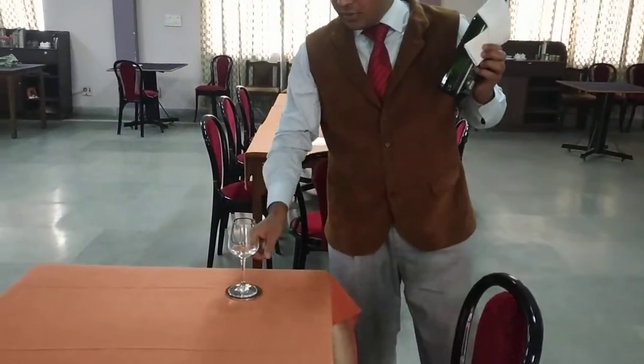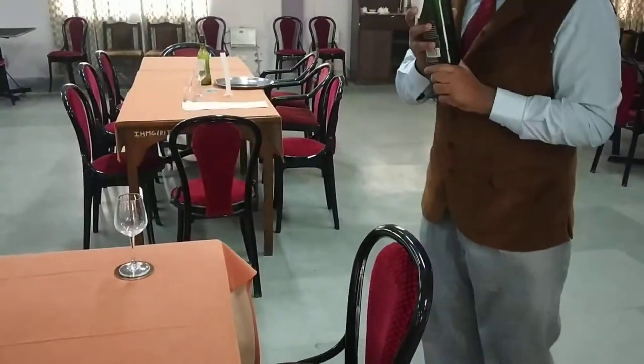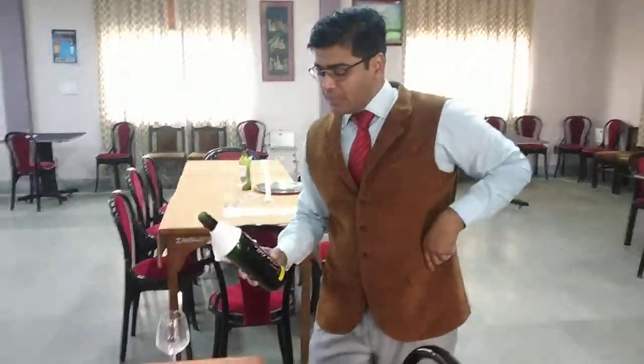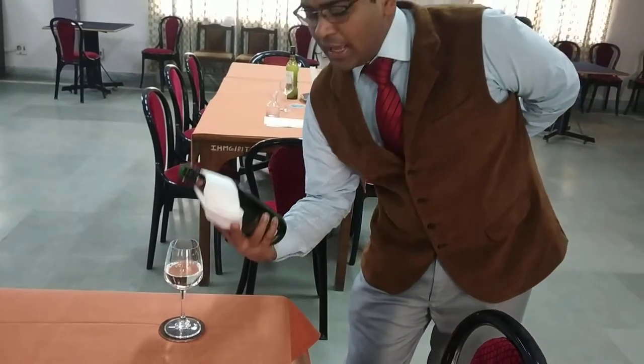Once the guest tastes this wine, you can see how the guest is going to taste — he will swirl the wine, and then his entire nose and mouth goes inside the wine glass. He says it's good. Then we serve the wine — it's 150 ml, that is the standard pour we need to do. Then we turn the bottle and say 'Enjoy the wine.'